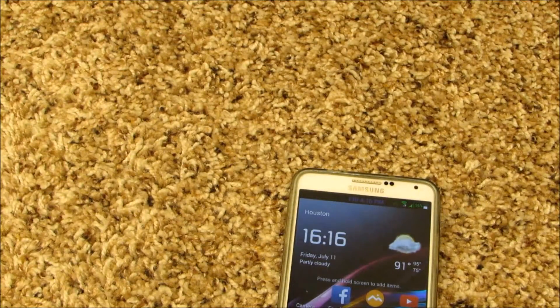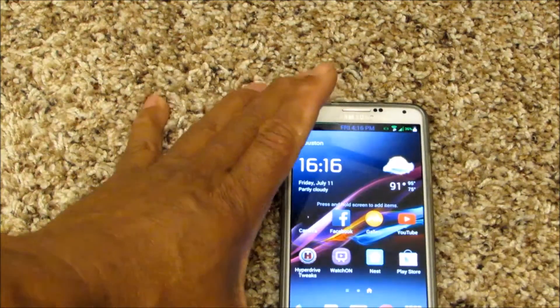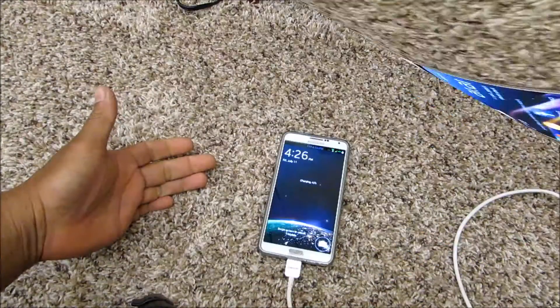It's 4:15, we're gonna plug it in — plug the baby up — and just keep a close eye on it. I'll cut the video and keep you guys looking at the progress as we check it.